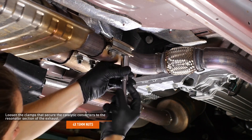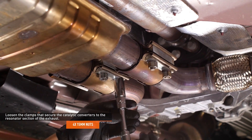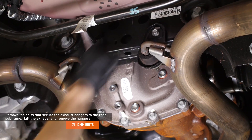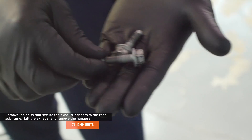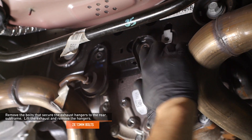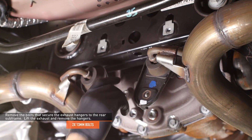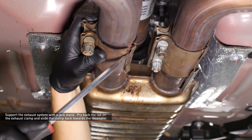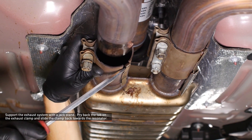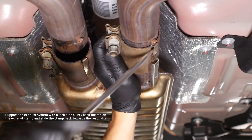Loosen the clamps that secure the catalytic converters to the resonator section of the exhaust. Remove the bolts that secure the exhaust hangers to the rear subframe and lift the exhaust to remove the hangers. Support the exhaust system with a jack stand. Pry back the tab on the exhaust clamp and slide the clamp back towards the resonator — do this on both clamps.